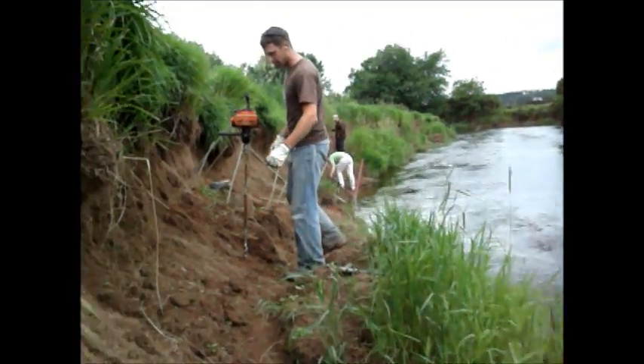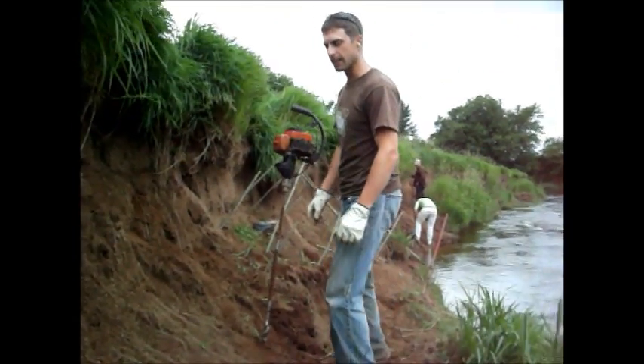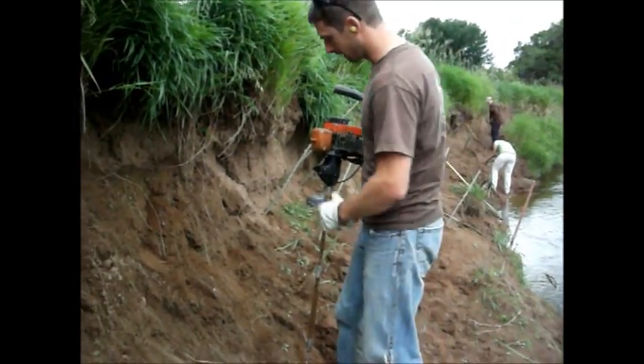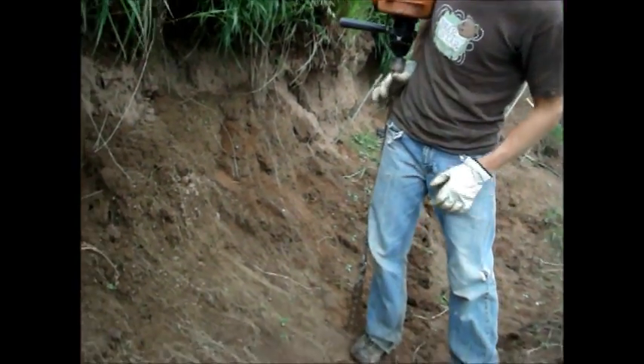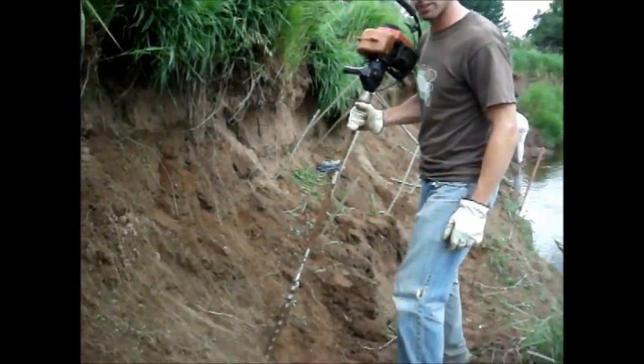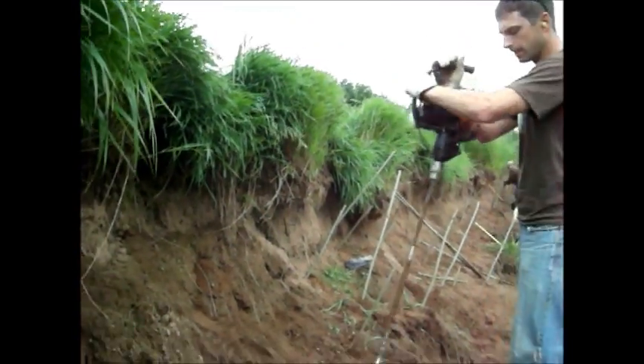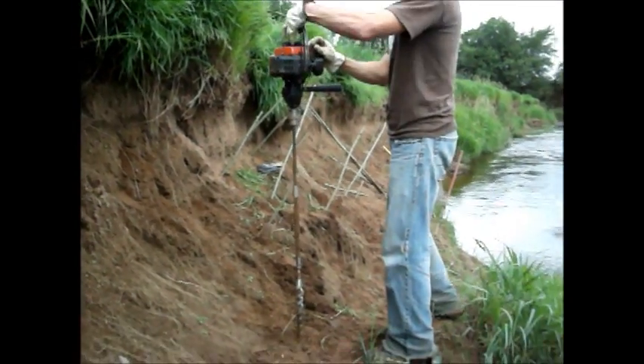So this is what we're using, and it seems to be working pretty effectively. It drills a hole pretty quickly, going in approximately four feet deep into the ground. So if the stake is six feet, we've got two feet at the top and we'll trim some of it. I'll demonstrate what we're doing — it's going to be loud.